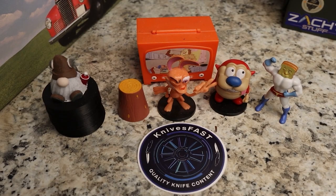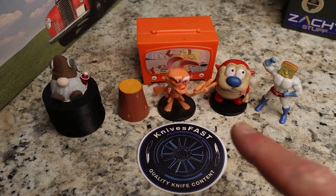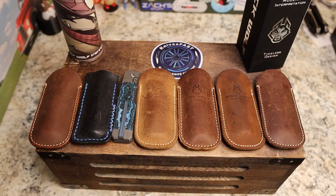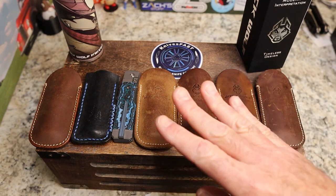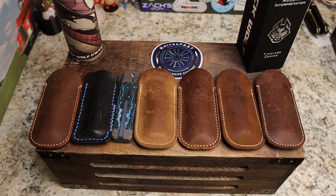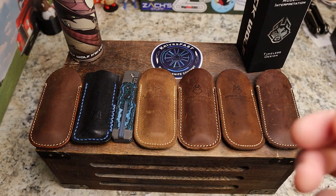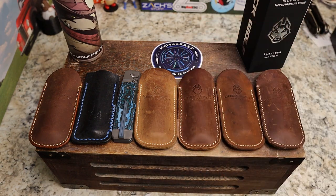Welcome back to the Knives Fast channel. Say hello to Ren and Stimpy, Powder Toast Man, Log TV, and Choo-Choo. Let's get started with today's video. If you are not subscribed, hit that subscribe and notification bell, stick around, and check out Knives Fast on Instagram as well.